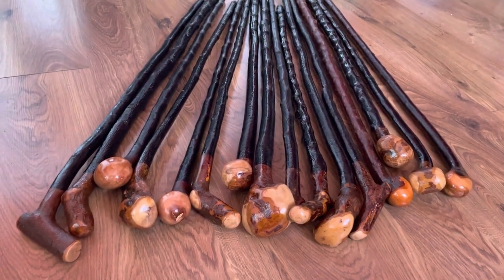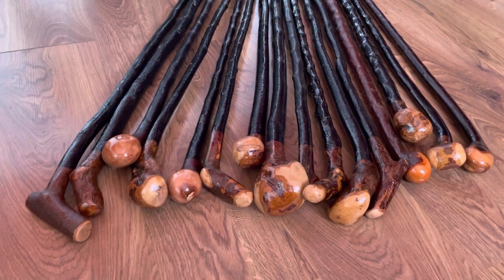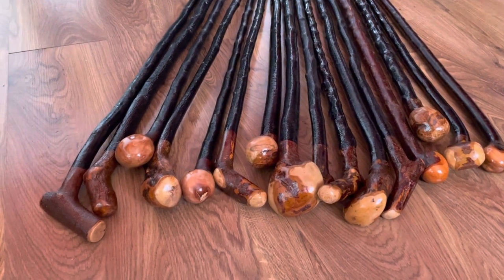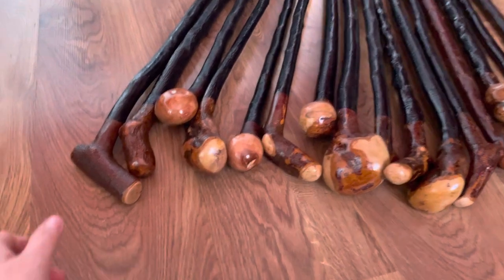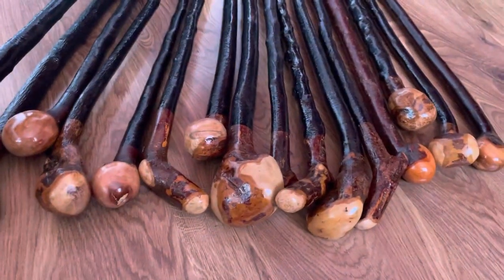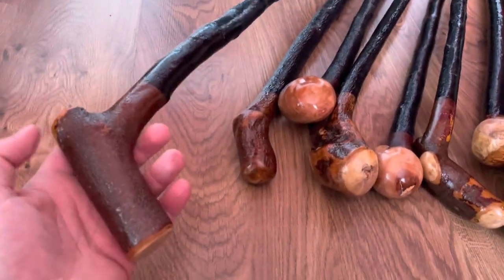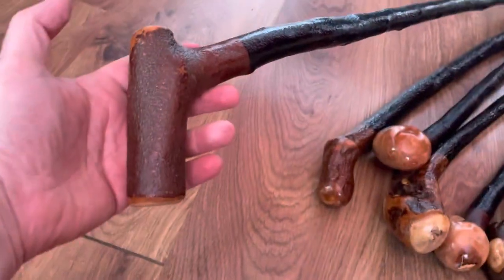Hello, this is Francis from McCaffrey Crafts here in County Kerry, Ireland. Today I'm showcasing my latest batch of Blackthorn walking sticks. As you can see, they all come in different shapes and sizes and different handle types. As always, each stick is made from one piece of wood and the handles are naturally occurring in nature.